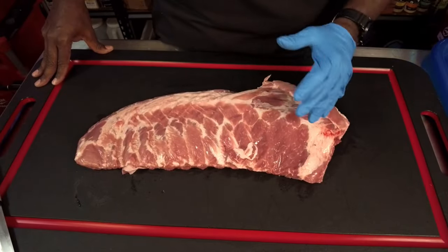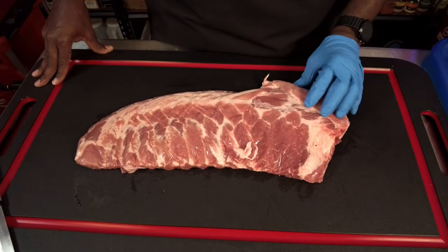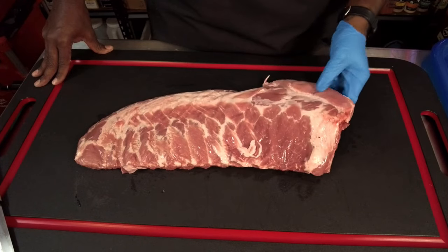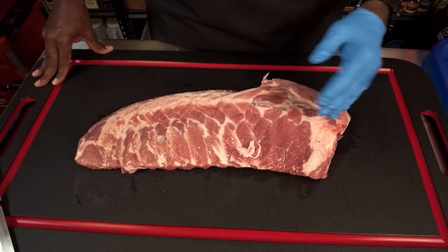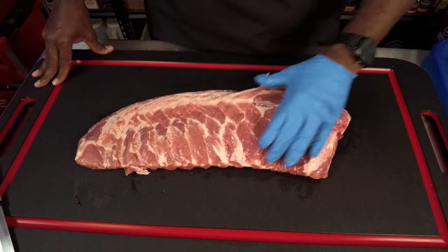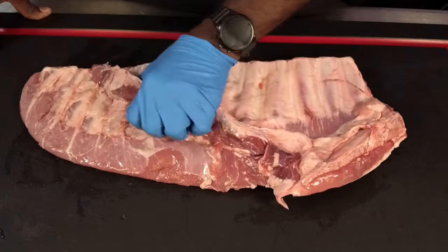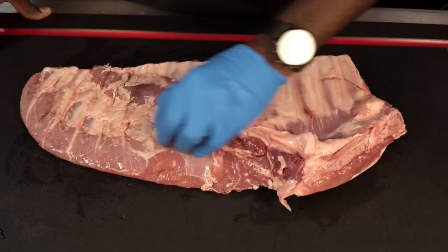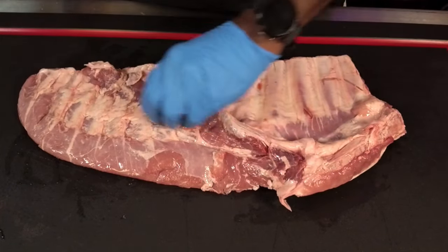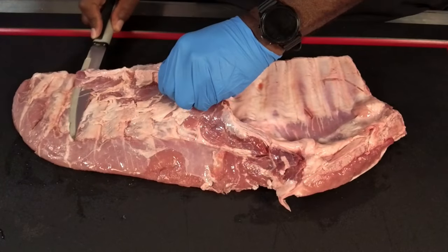Here we've got our spare ribs — the full spare rib — and we're going to be doing some trimming. This isn't the greatest-looking rack of spare ribs, but this is what we've got to work with. We'll make it happen. I'm going to flip it over and look at the backside. There's a pretty good skirt on here and a breastbone attached, so that's what we're going to be taking off.